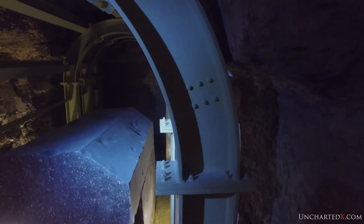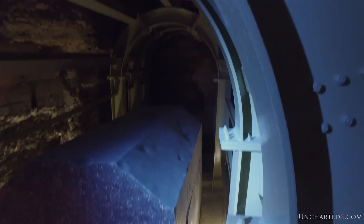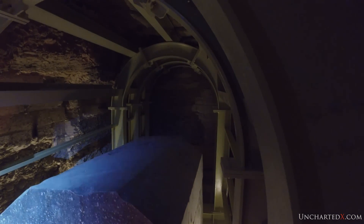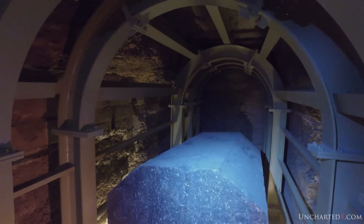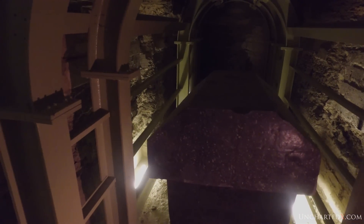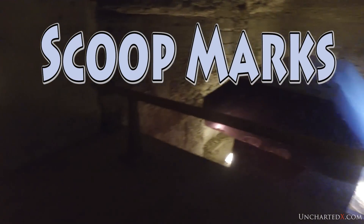Let's continue an investigation on the outside of these boxes because there are a couple of aspects of their construction that are worthy of further consideration. The first point is that these boxes have clearly been made with solidity in mind. The builders don't really care about what they look like, just that they are solid, and this is shown by the scoop marks that are evident across many of these boxes.